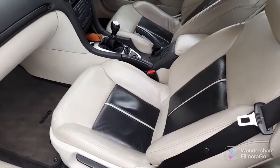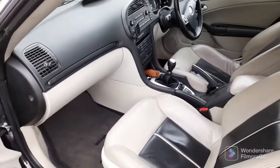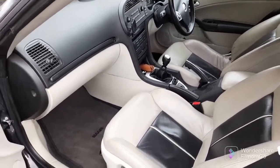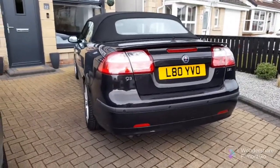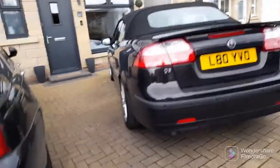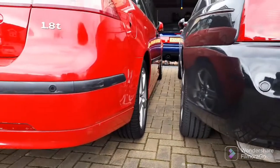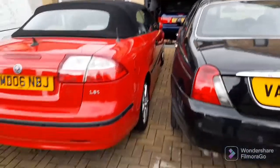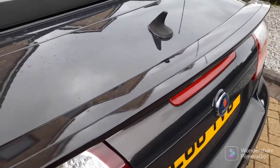The interior has got the espresso-coloured inserts, looks really decent. Other than it being a manual, the spec is pretty much the same as the red one. It's also got spacers on the rear wheels - 25mm ones on the back and 15mm on the front. You can actually see the difference in the way it sits compared to the red one. As soon as the red one passes its MOT, I'm going to get spacers for that as well. It's still got its original spoiler, which is missing on mine.